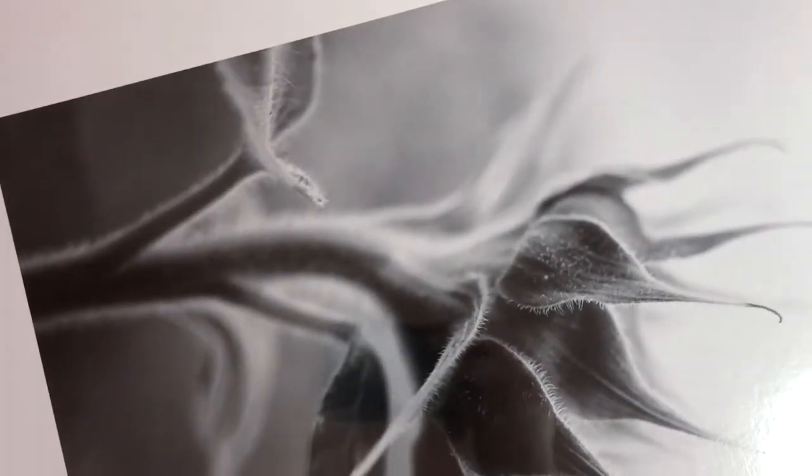This waking sunflower is one of my favorite photographs that I've ever taken. They ordered two of them for a display in different rooms.